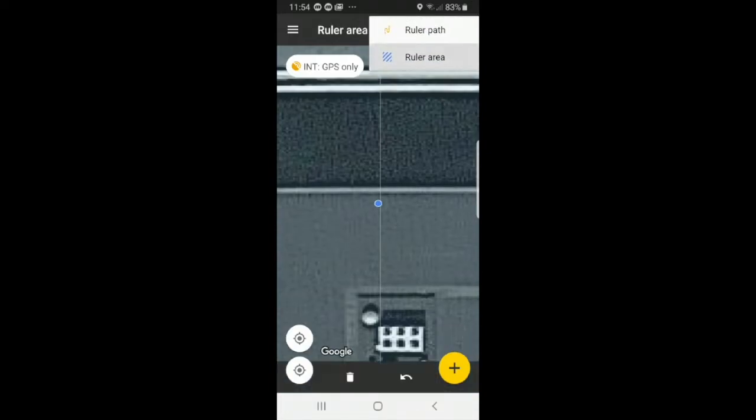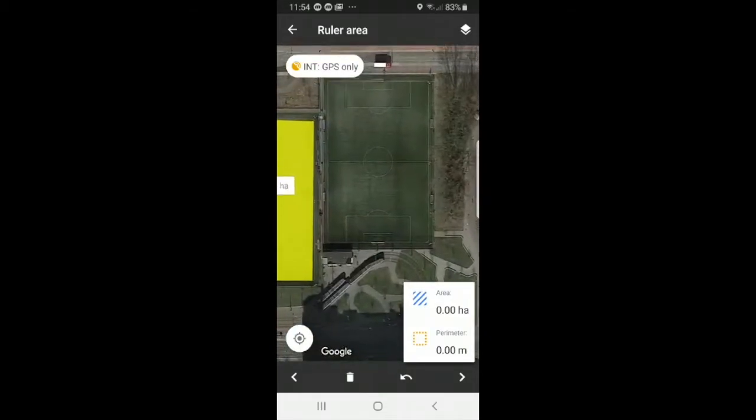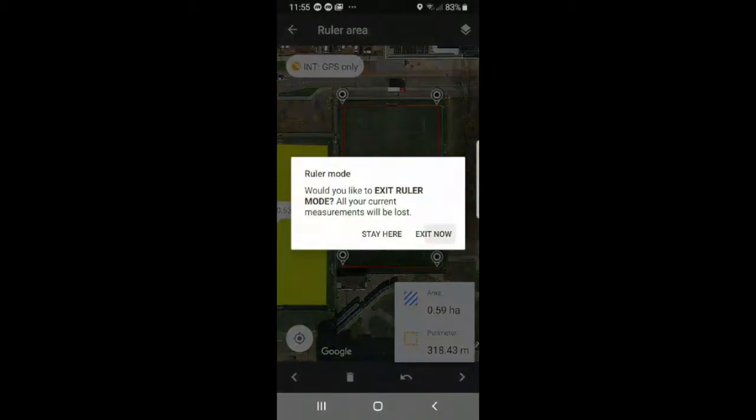We'll select ruler area and zoom out, using the soccer field as an example. You can select points on the map — one, two, three, four — and you can drag your points. You can also set as many points as you like. You can see right now that it is red, and when you press away it will be gray again. You can drag the points to your need. The ruler area measures the surface area and the perimeter. Press away and exit.